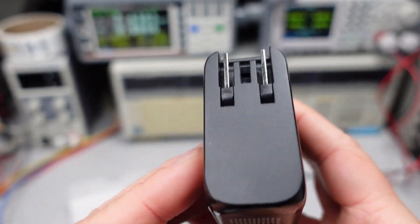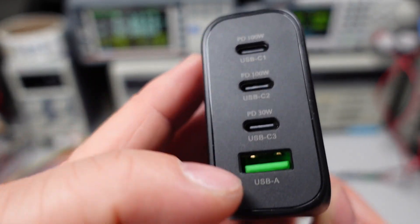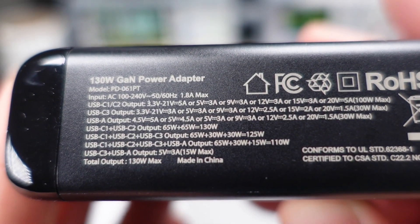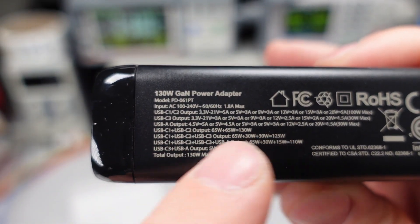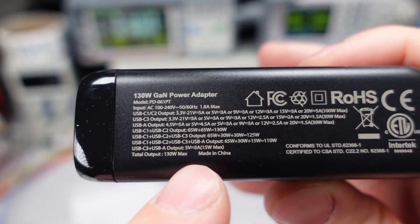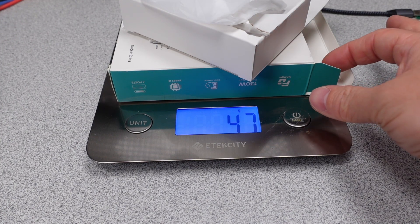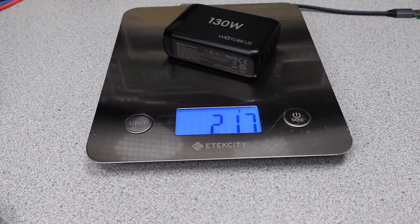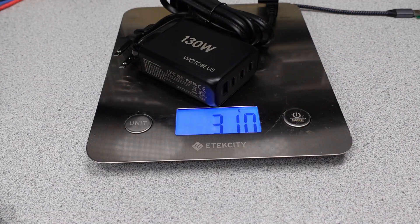Here's the actual power adapter — it's pretty sizable. You can see the three USB ports, labeled with their power ratings. The USB-A is also a 30 watt port. On the back we have our ETL safety listing and all the different charging modes, quite a few of them given the multiple ports. The packaging weighs 47 grams, the power adapter itself weighs 217 grams — exactly what the manual states — making it one of the heaviest power adapters seen so far. The extra power cable weighs 93 grams, so together you're looking at 310 grams.